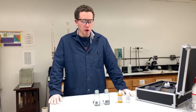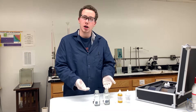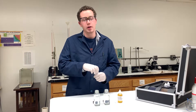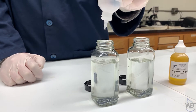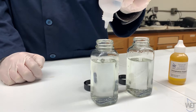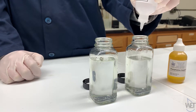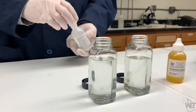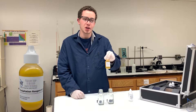For the precipitation reaction, you want to fill your glass bottles about three quarters of the way full with tap or purified water, then get precipitation reagent number one and add about 10 to 15 drops of it, and then 10 to 15 drops of precipitation reagent number two.